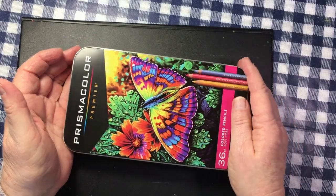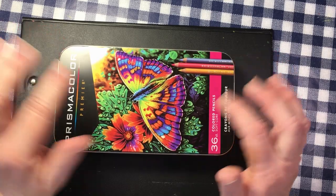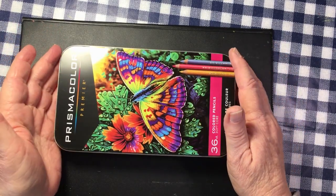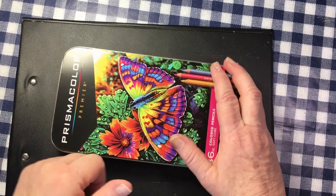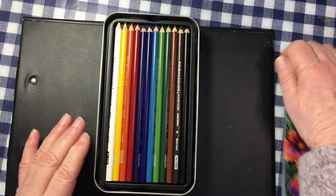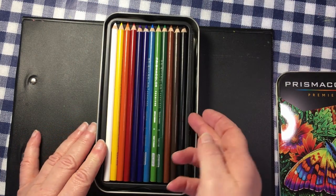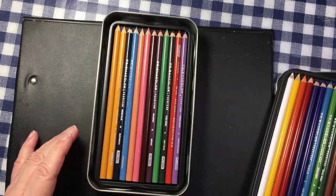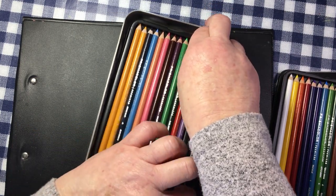Then, to give me some more Prismacolors because I used them up so quickly, I got a 36 set of Prismacolors. And I'm sure you all know the Prismacolors very well — just love them so much. I've got a lot of the much-used colors.